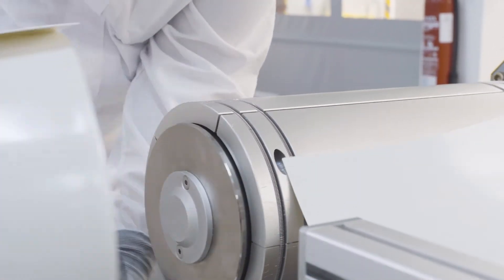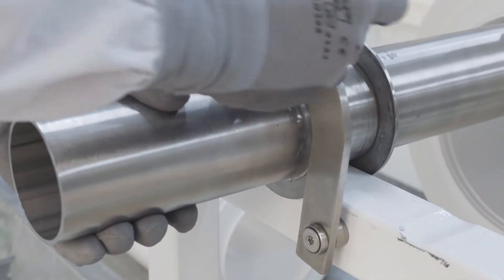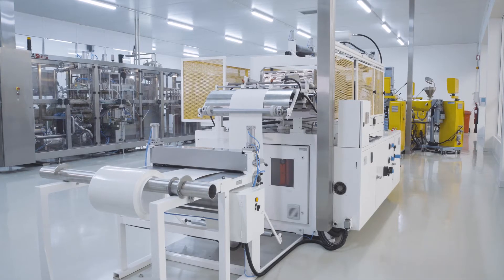Once perfectly wound up on the roll, the roll of extruded sheets is transferred to the thermal forming machine for the yogurt twin pot production.